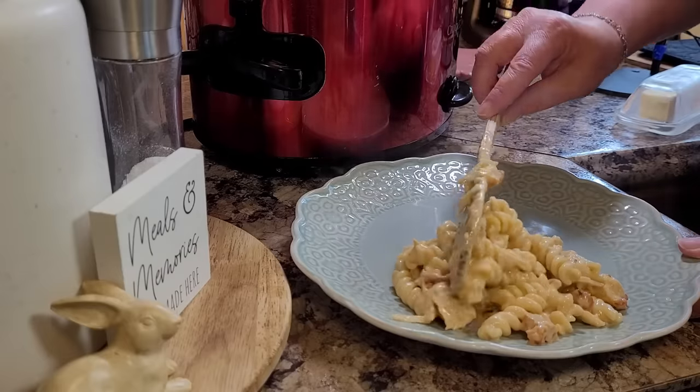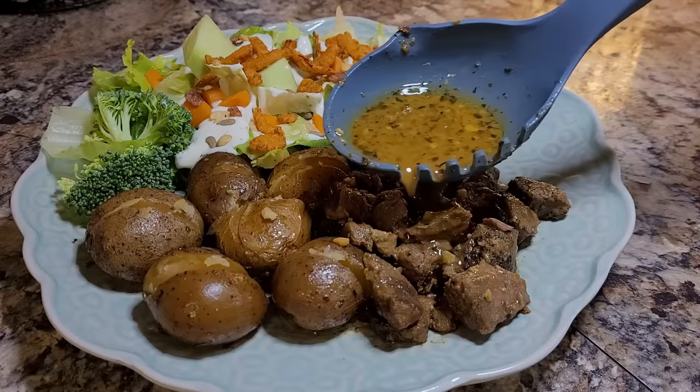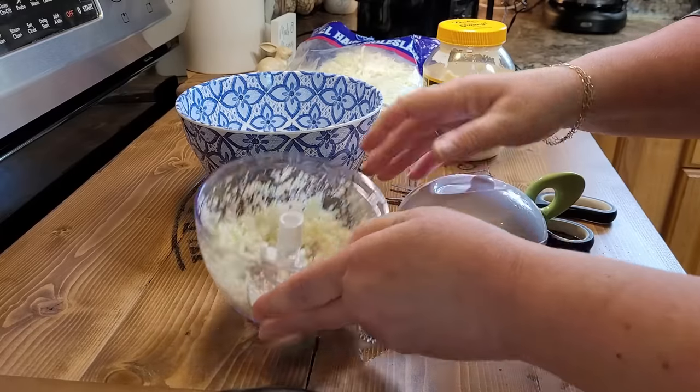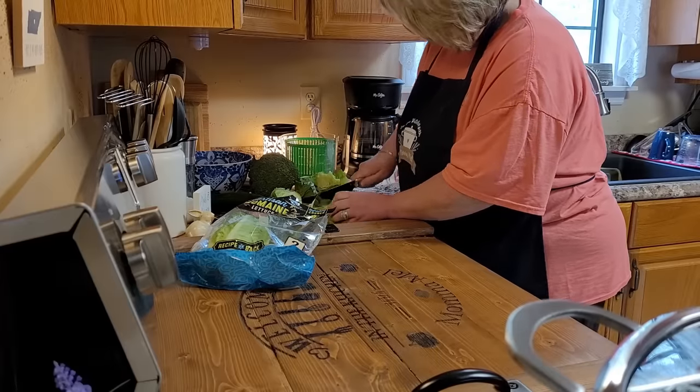Hey friends, I am so excited to share these brand new five ingredient dump and go crockpot recipes with you. There's not one thing basic or bland about any one of them. They're actually some of my brand new favorites. I like to give you an entire meal situation, so I'm throwing a little bit of side dish help into just a couple of basic ingredients, some pantry staple seasonings, throw it all in the crockpot and you and me can come home to a delicious dinner ready and waiting at the end of the day.